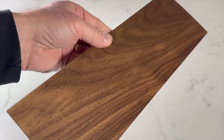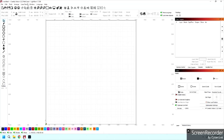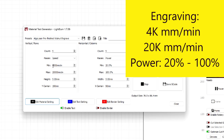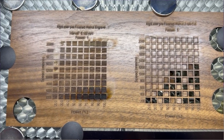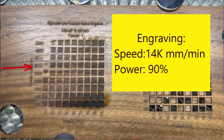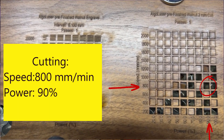For the laser engraved insert, I used pre-finished walnut that was about 2 millimeters thick. I ran a materials test to determine the correct settings to engrave and cut the inserts. I tested a speed range of 4,000 to 20,000 millimeters per minute and a laser power range of 20% to 100%. The best combination to engrave the walnut was 14,000 millimeters per minute at 90% power, and for cutting, 800 millimeters per minute at 90% power.